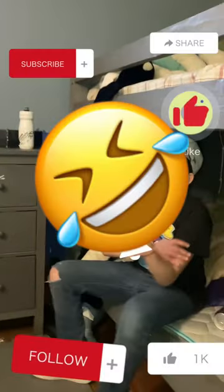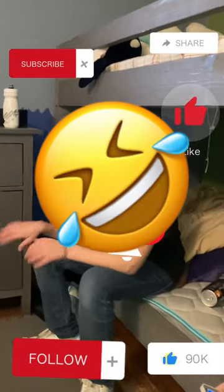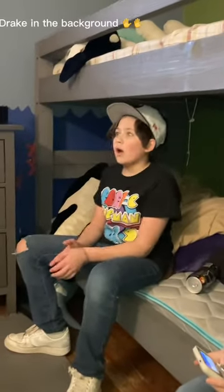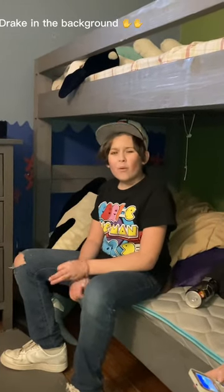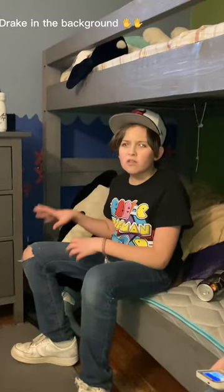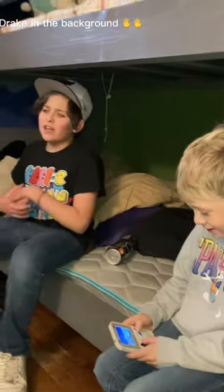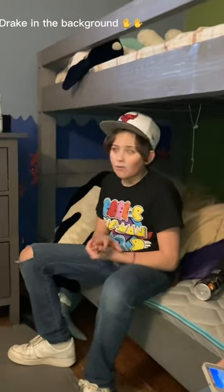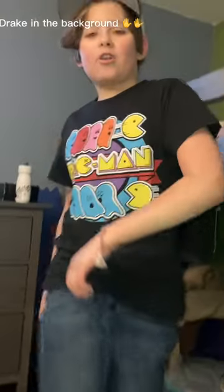Hey guys, we're back in the room just relaxing — basically done with the episode. I just want to thank y'all for watching. Please like and subscribe — or don't, I don't really care. Tell all your friends, share this video. Thanks for watching.